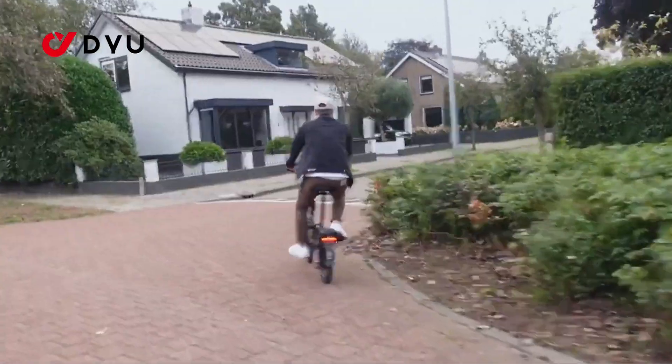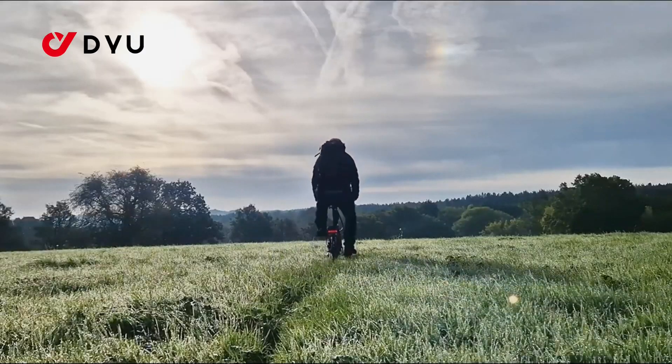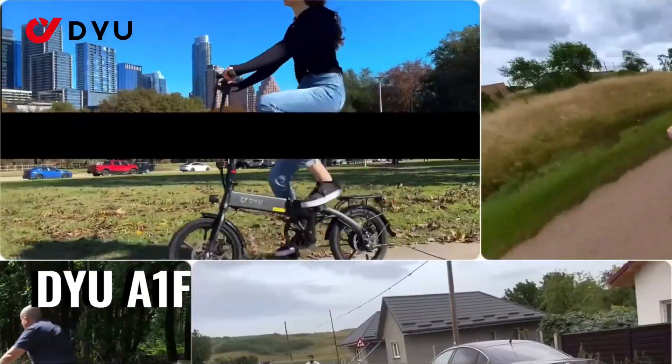When it comes to battery, the T1 packs a fairly compact 10-amp-hour, 36-volt battery pack that's removable for convenient charging. DYU claims a single-charge pedal assist range of around 34 miles.